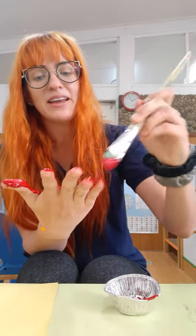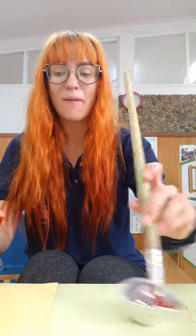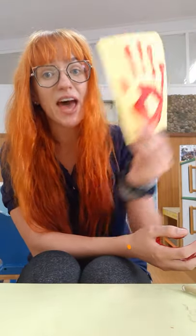Okay, I'm painting my hand. Once your hand is all painted, I want you to take it and put it on your yellow piece of paper. Press it down. Try not to move your hand because then it will smudge. Here's what mine looks like — yours will probably be a little bit smaller. Once you're finished with that, it's time to go and wash your hands! Once your hands are all clean, we're going to put our hand print to the side so it can dry.